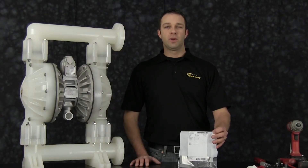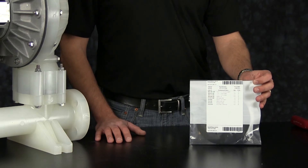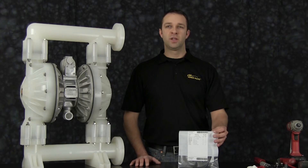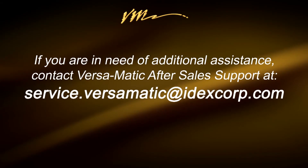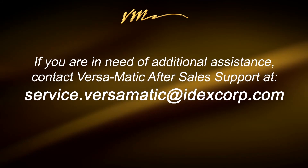That completes our wet side rebuild. Also, when doing a complete rebuild, see our air side video, or for additional information, find us on the web at versamatic.com or contact after-sales support at service.versamatic.idexcorp.com. Thank you.